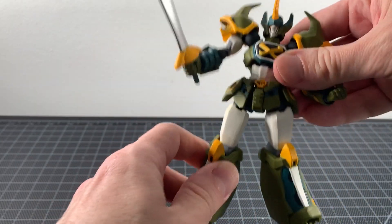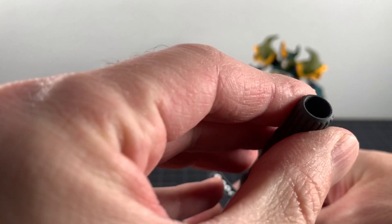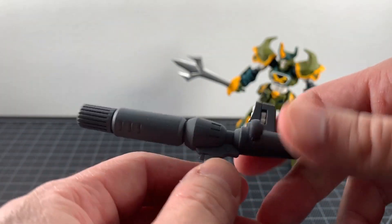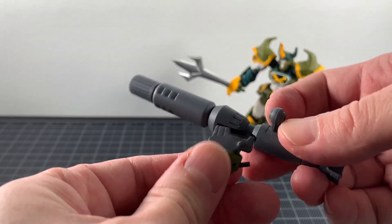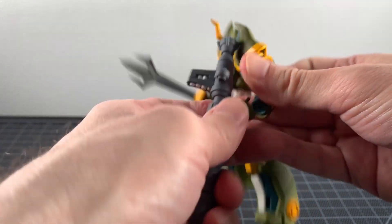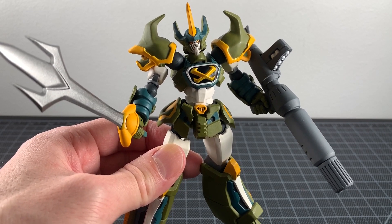You also have the bazooka — there's a trigger, a nice sculpt done in gray with white up top and what look like bombs. To equip it, you slip out the hand and pop in the trigger hand, then place it in his grip. Go Shogun with his bazooka looks really good.